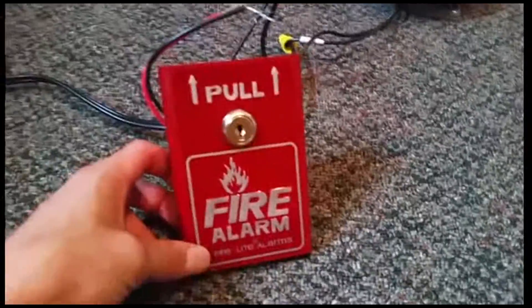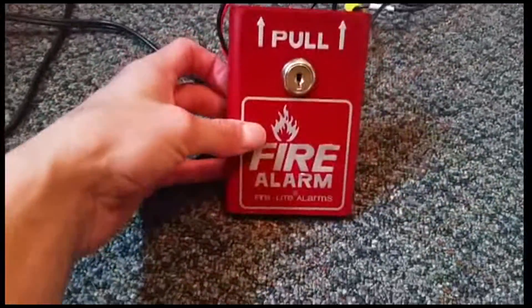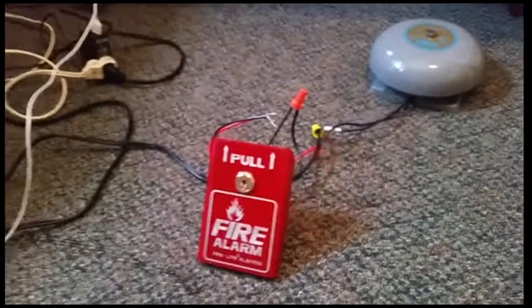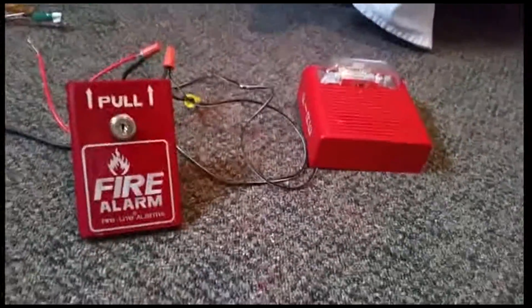So there you go — the BG-8. My old school actually had one of these in the new wing. So there you go, quick test. Hope you enjoyed. My BG-8 hooked up to my alarm system.